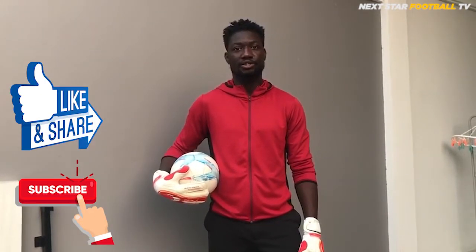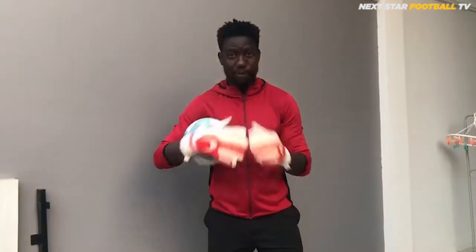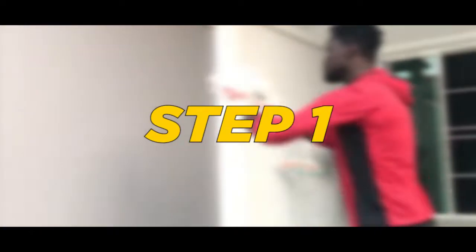Hi, I'm Coach Ken from Next Half About TV. If you guys appreciate this video or find it useful, please like, share, and subscribe. Today I just want to show you guys three ways on how you can develop your handling technique.